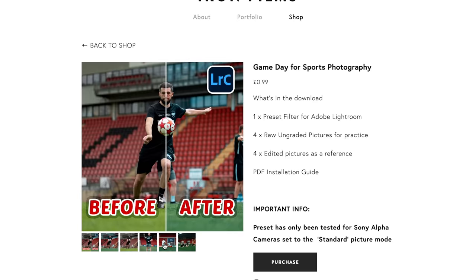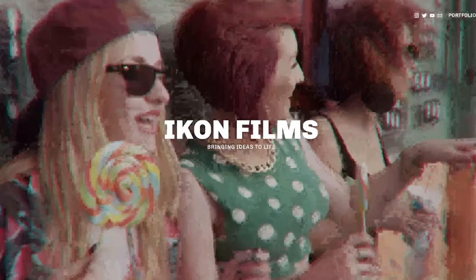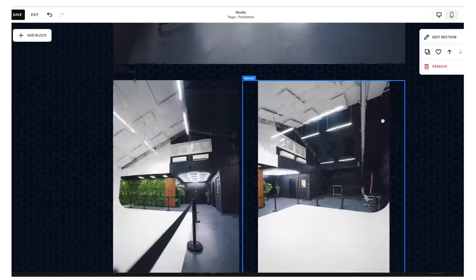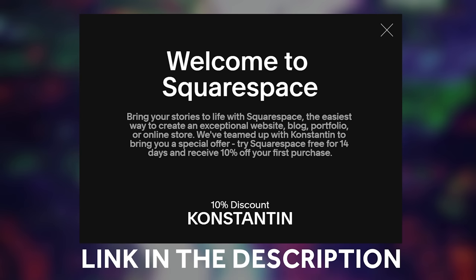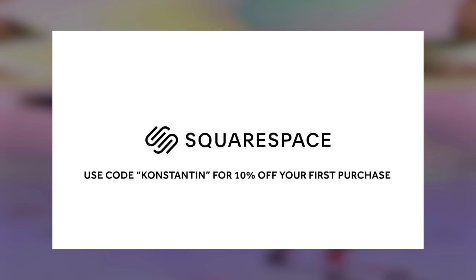Squarespace definitely has you covered. It's ideal for a whole host of creatives, whether you're a photographer, artist, designer, or pretty much anyone else. It's especially useful for those looking for the perfect platform to showcase their portfolio, as Squarespace makes it easy to present your projects in customizable galleries that are sure to impress your audience. Because Squarespace has sponsored today's video, I'm able to offer a 14-day free trial, and when you're ready to launch, use my code CONSTANTINE to get 10% off your purchase. The link is in the description, so give that a click and check it out for yourself.